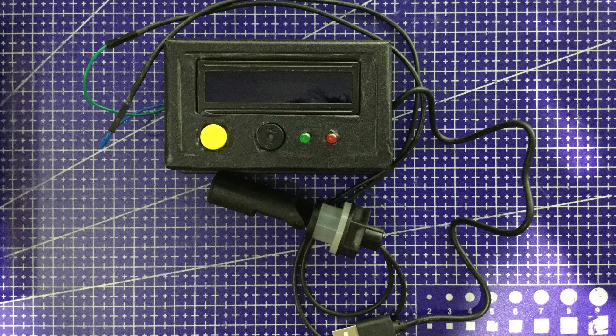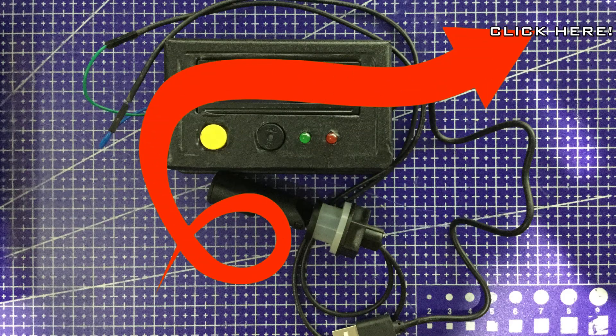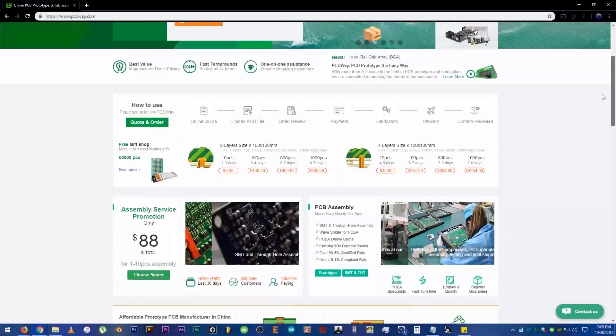Hello YouTube and welcome to Heathen Hacks. This is the second part of last week's Doggy Water Bowl Refill Indicator slash Monitor video. I suggest watching that video first before watching this one if you haven't watched it yet. On part 1, we talked about the concept, created a prototype, and finally soldered the components to the PCB which was provided by PCBWay.